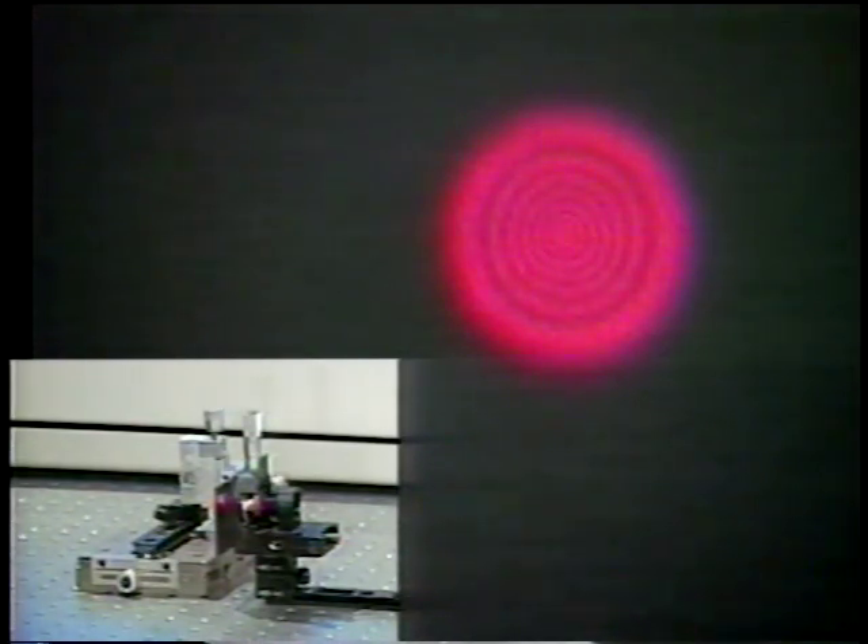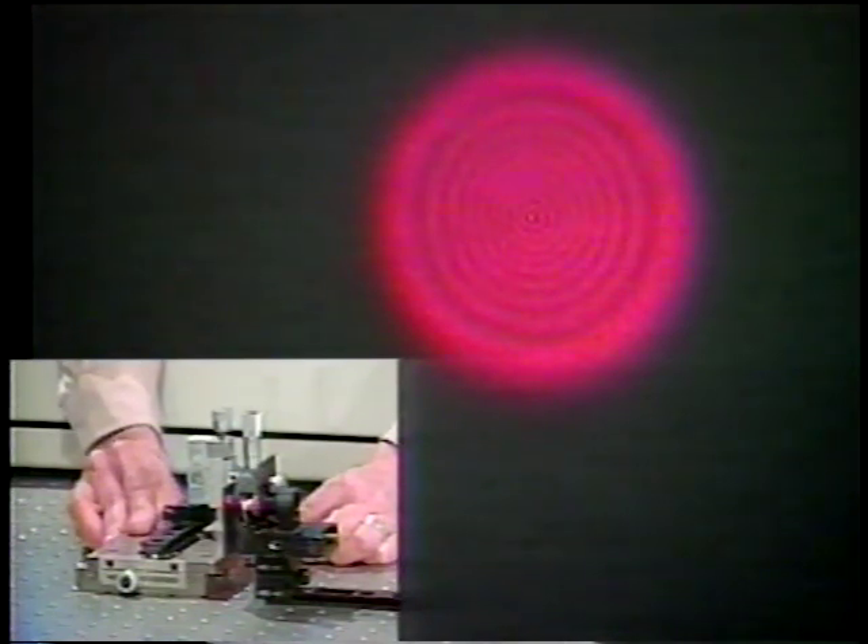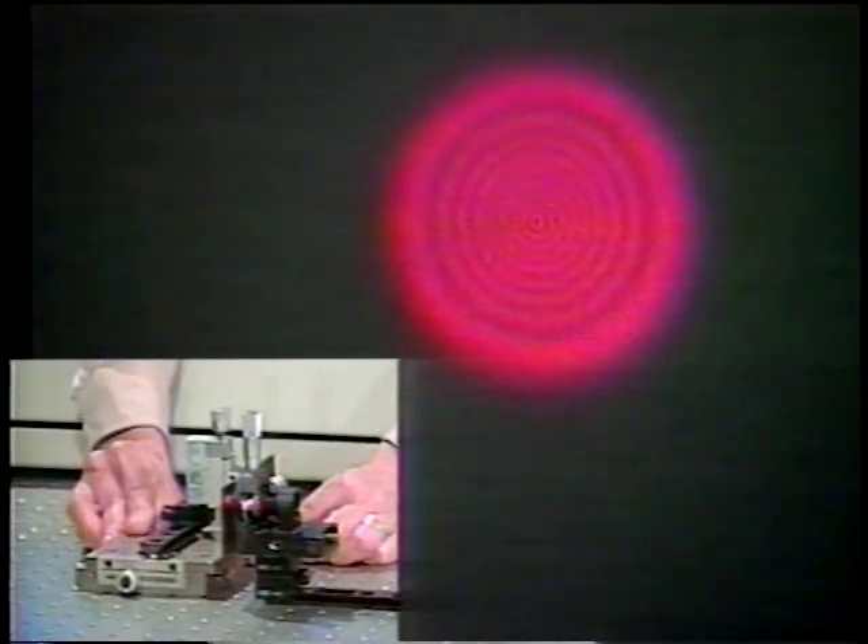Instead of keeping the distance fixed, I'm going to vary the distance between the aperture and the pinhole. Watch what happens as I move the aperture very close to the pinhole and then move away. First you see lots of fringes, and then as I move away, you see fewer and fewer fringes.